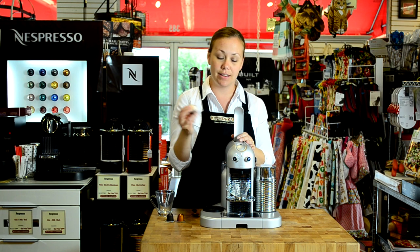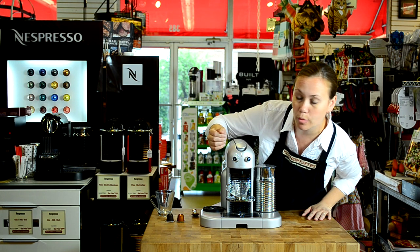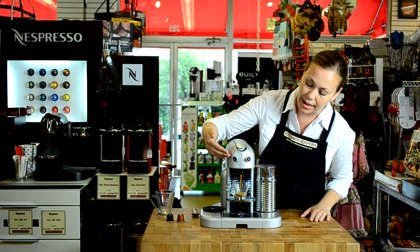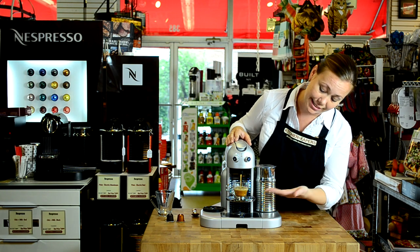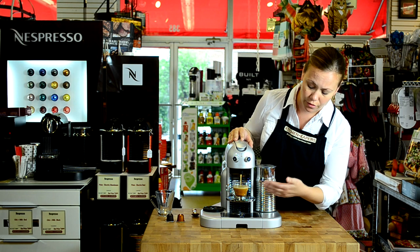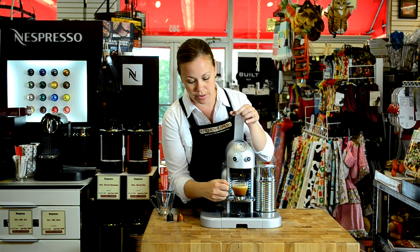I'm going to pop in an espresso capsule of my choice, and then I'm going to use the button for a short pour over here to brew an espresso. This button will allow you to brew anywhere from less than an ounce up to two full ounces. What you're going to see coming out of this machine is a gorgeous, rich espresso with a beautiful crema on top. The machines have 18 bars of pressure, so every single time you're going to get a perfect espresso out of them.